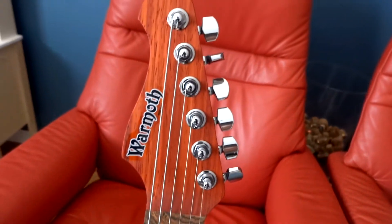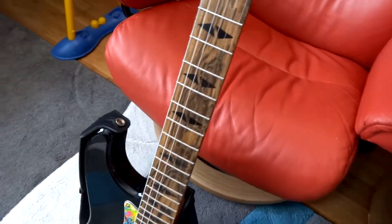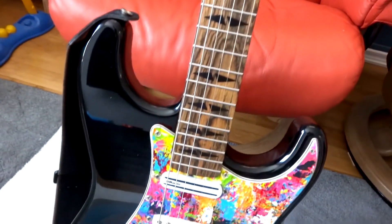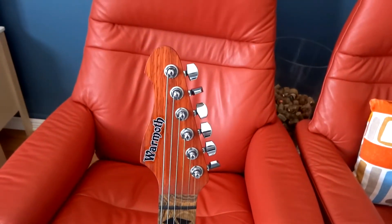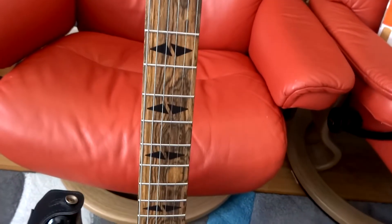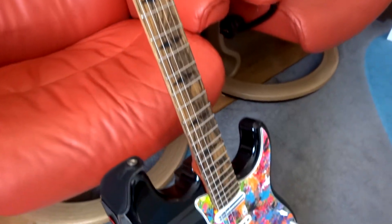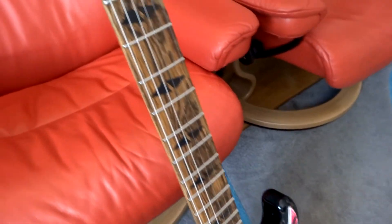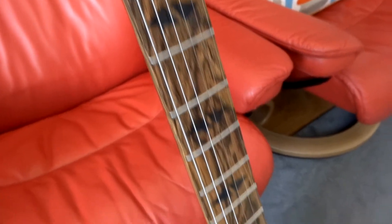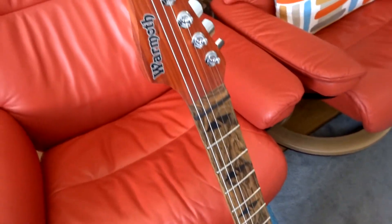I forgot to mention in the previous part — it's not a standard profile, it's a Weezer profile, very very thin. Comfortable as hell. I had never played on a profile like that and I just loved it — much better than the original neck. Better looking, more comfortable. It's so much easier with taller frets to do bends, legatos, and vibrato. It's another world. I had no idea how much I was suffering to play on the original neck. Hopefully I'll be able to play more complex songs in the future.